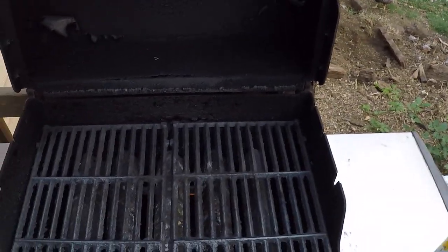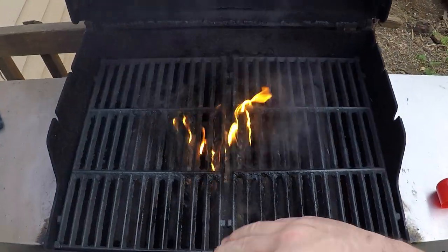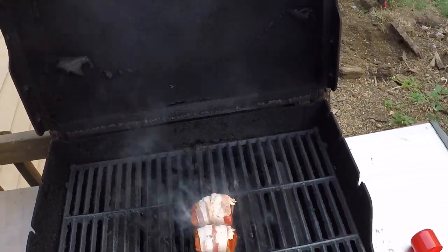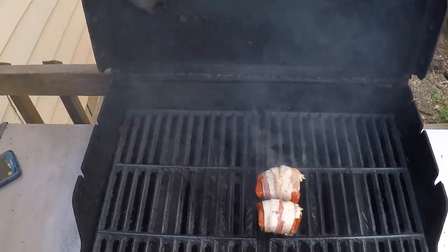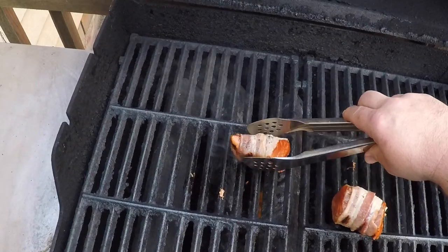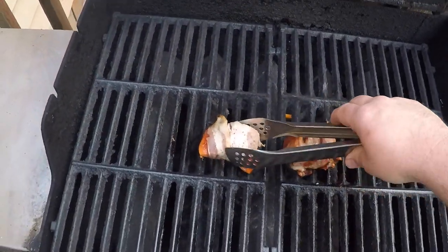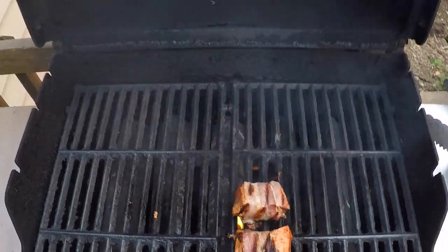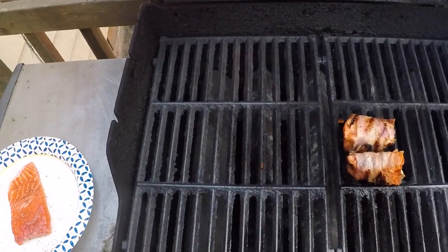We've got a real hot grill here, preheating for 15 minutes — those grates nice and hot. I'll put the bacon-wrapped pieces seam side down right on the grill. I'm going to do about two minutes a side, which should crisp up that bacon. We'll need to watch out for flare-ups. There was a little flare-up so I did move them around a bit. Two minutes on each side, four sides total. Once they're on the third side, I'm going to go ahead and get my other plain fillet started.